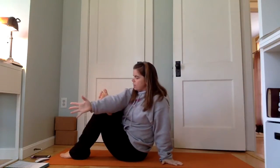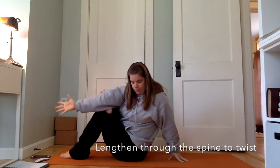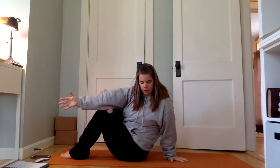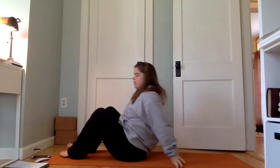Bring the right arm across so it comes onto the foot — maybe it's the hand, maybe it's the forearm, elbow, or upper arm. Take a few breaths here, finding this little twist. Your twist might start out really gentle. Inhale as you release back to center, lean back a little further so you can uncross and come back up.